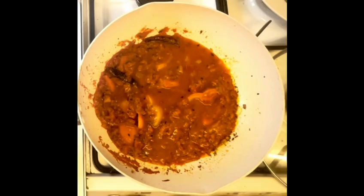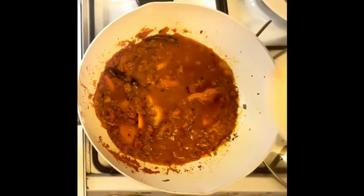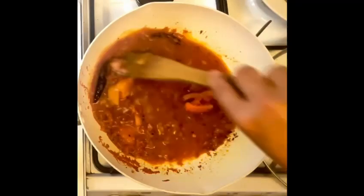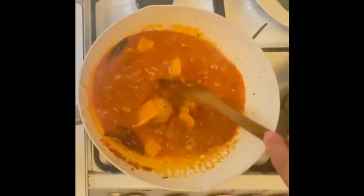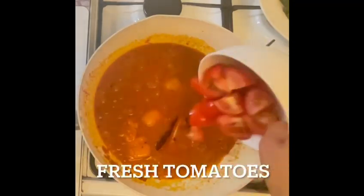Add a little bit more water and cover it up. Let it cook for a few minutes. I have added around one cup of water and let it cook for four to five minutes.